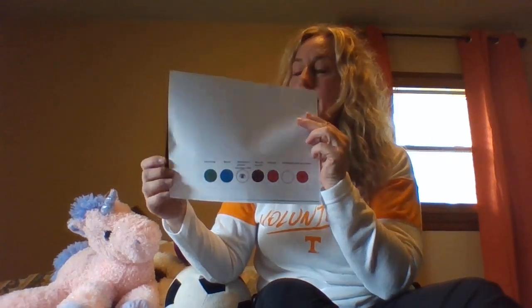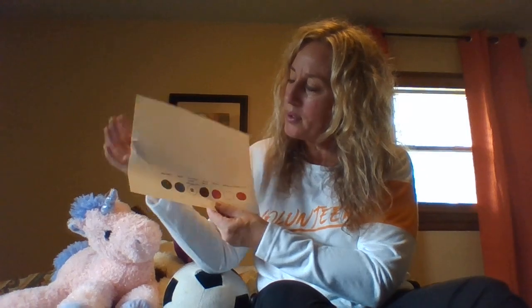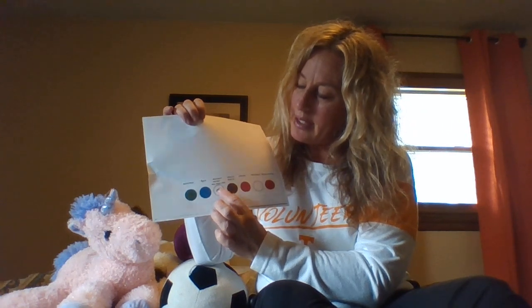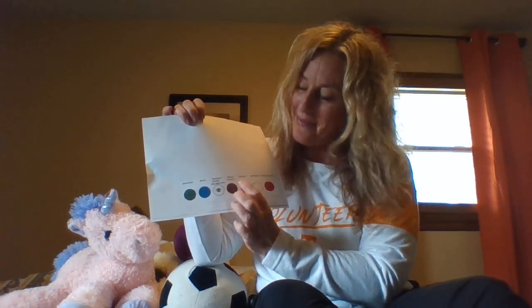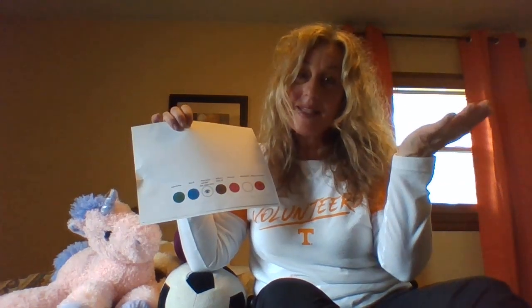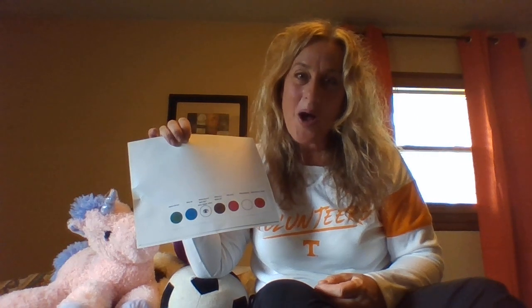The song that helps us remember these color groups is sung to the tune of Skip to My Lou. Green group, blue do, what does it look like? What is it made of? Pink parts, white where, what else do I know? I know some of you remember singing that song with me.